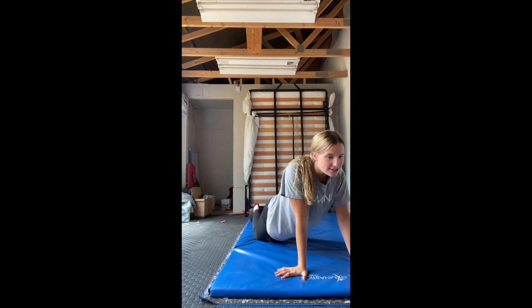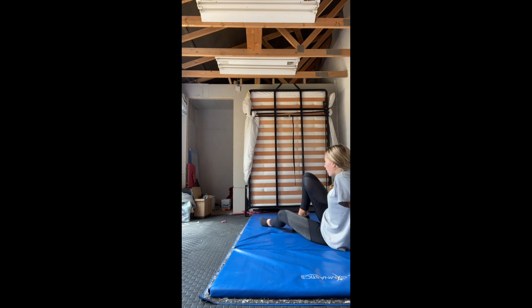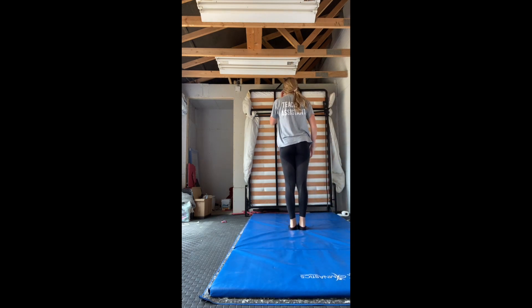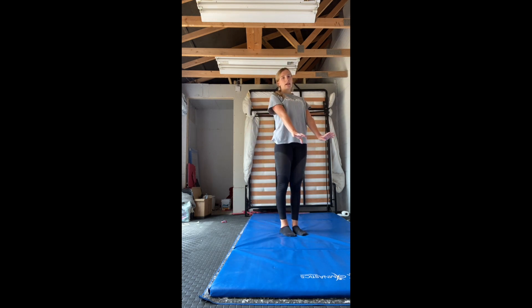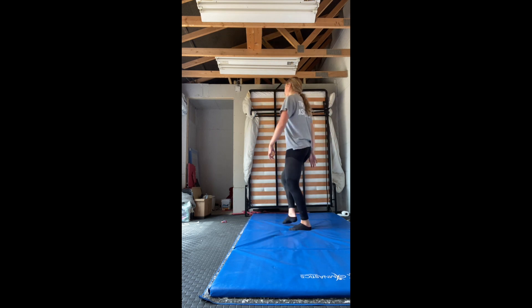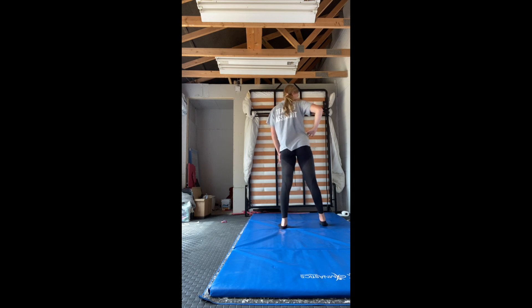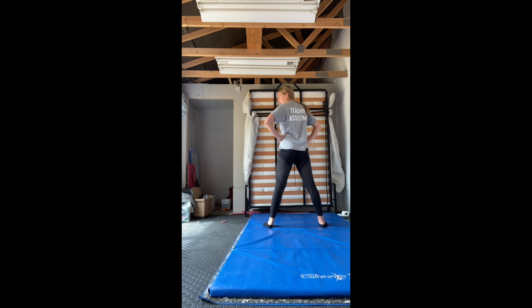Up there — five, six, seven, eight — then we're gonna turn on our bum and stand up to the back. So that's on one, two, three, four, arm up, five, six, seven, eight, roll, one, two, stand up, three, four. We step out: right arm and right leg, left arm and left leg.